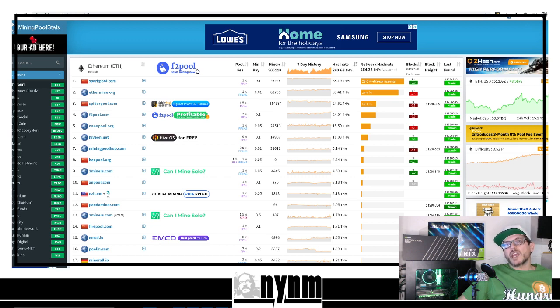Keep an eye out — we're working on an Ethereum proxy pool video that we've been working on for quite some time with community help. Once again, if you're going to figure out what mining pool to use, miningpoolstats.stream is definitely the place to go. You can see pool fees, minimum payouts, how many miners are online, the seven-day history, and whether it's a standard pool or a solo mining pool.